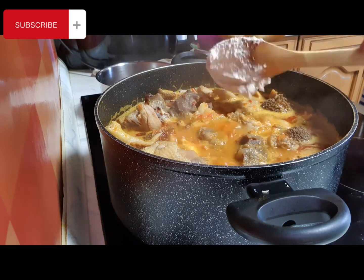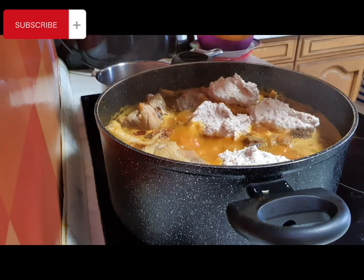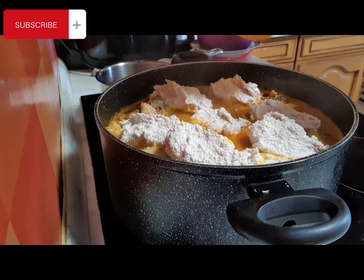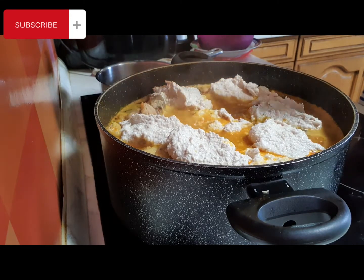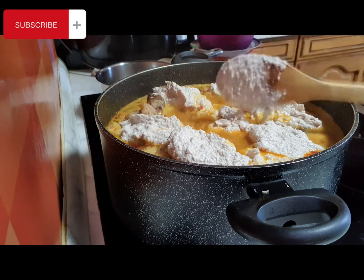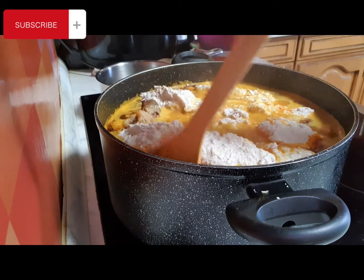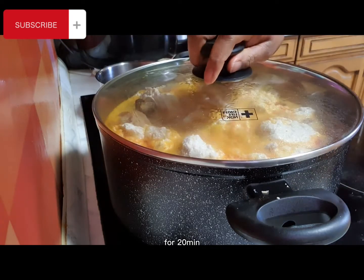Now I want to add my egusi. This is how I add mine — you can add yours however you like. There are different ways to cook your egusi; this is my way and I'm doing it. I'll turn the heat down and leave it for 20 minutes, then come back.